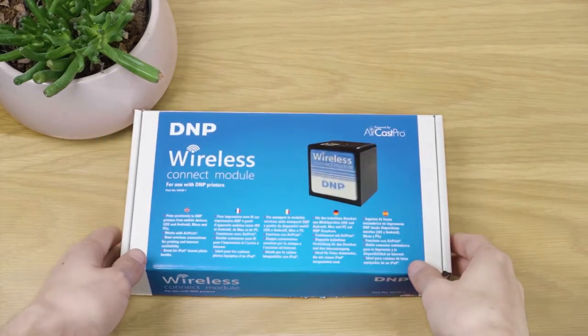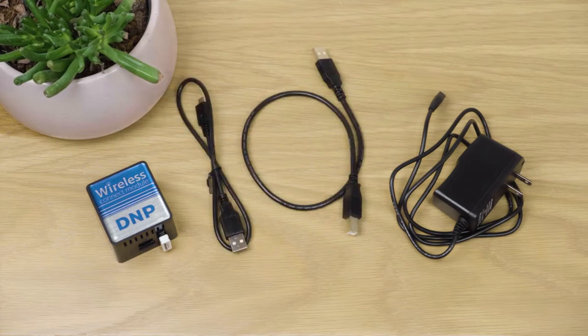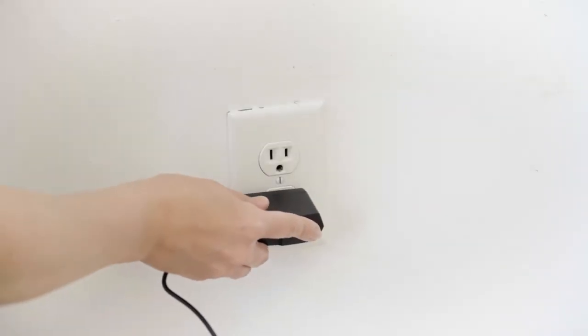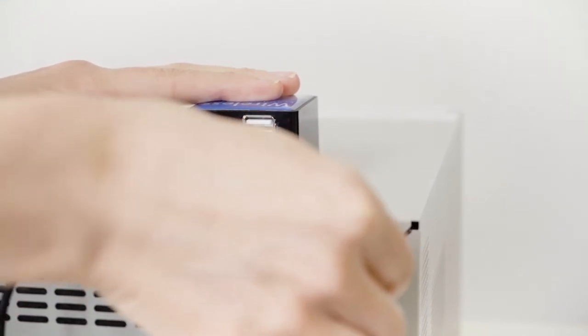When your Wireless Connect module arrives, you're going to find that in the box you have a dongle, a power cable, a printer cable, and a mini power cable. The first thing you're going to want to do is plug your Wireless Connect module directly into a wall plug, and then connect the printer cable from the back of your DNP 620 to the back of the Wireless Connect module.